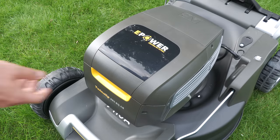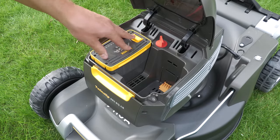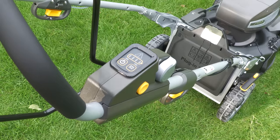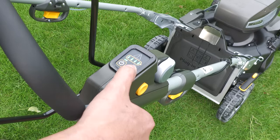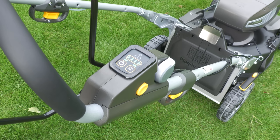It's time to fit the two batteries. This is easily done by lifting the top cover above the motor and clipping them into place. There's a red knob in there which is the main on/off. Once in the on position, it's simple to switch on via the dashboard — just a simple on/off button and an eco button. Eco mode is really good because if you're not mowing really thick, long, or wet grass you can run the motor at a slower speed and save energy.